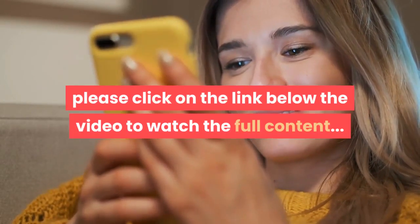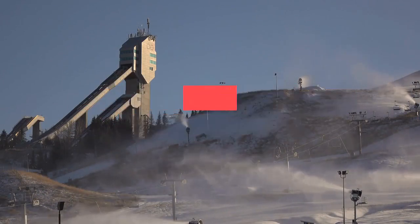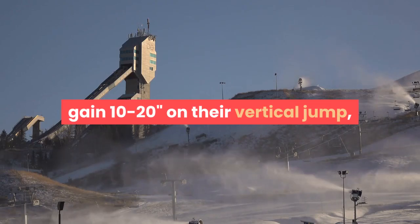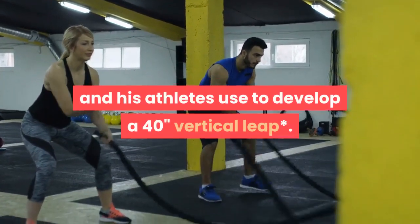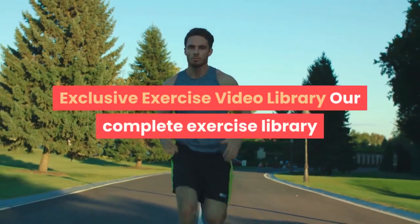If you are interested, please click on the link below the video to watch the full content. The Max Explosion Workout is the exact workout that thousands of athletes have used to gain 10 to 20 inches on their vertical jump, including techniques that you won't find anywhere else. This is the blueprint Coach Hiller and his athletes used to develop a 40-inch vertical leap.